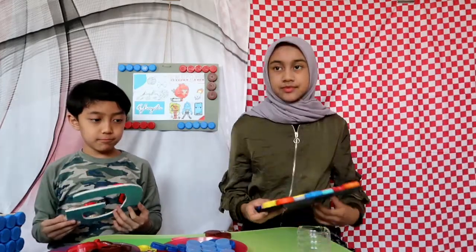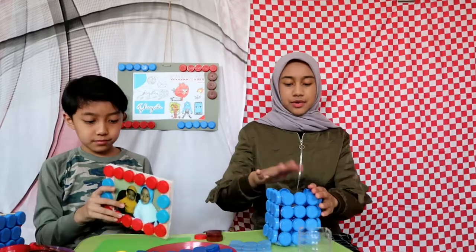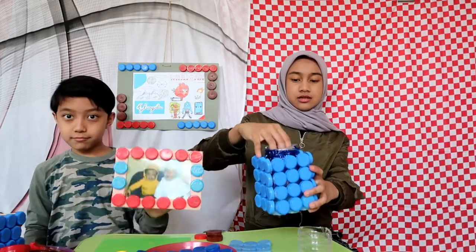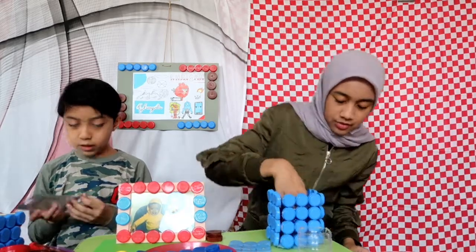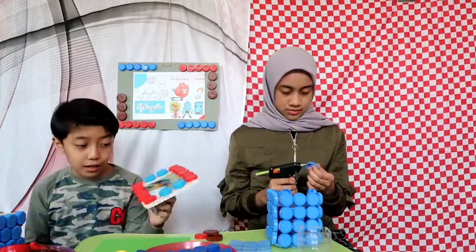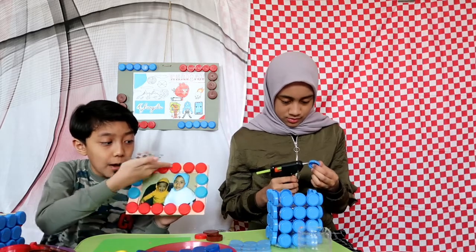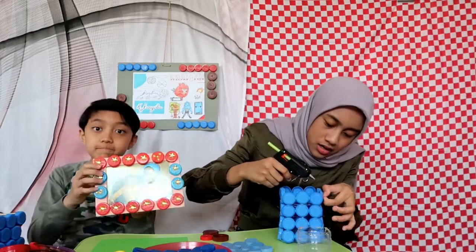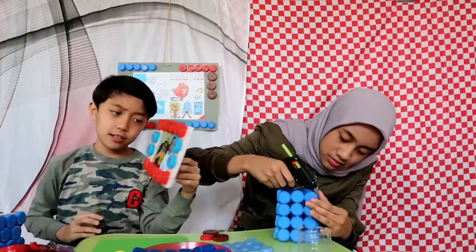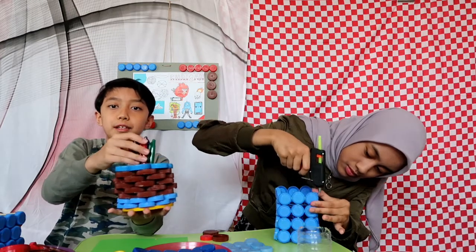Next we're gonna try to decorate this one. I'm gonna do something with the light — see, inside there's a light thing, it actually lights up. We're gonna stick some bottle caps around it. I'm using star stickers to decorate it even though they're bottle caps. Done — it looks pretty cool. I made it as a pencil holder where you can put pencils and stuff.